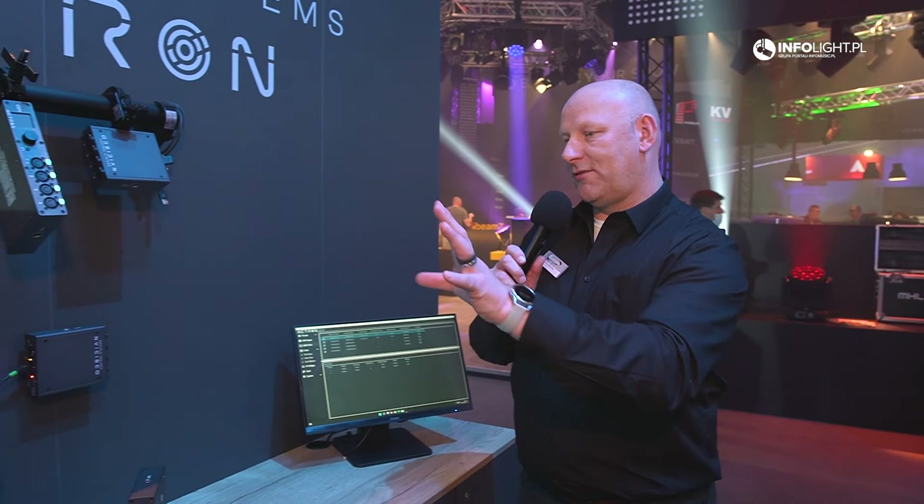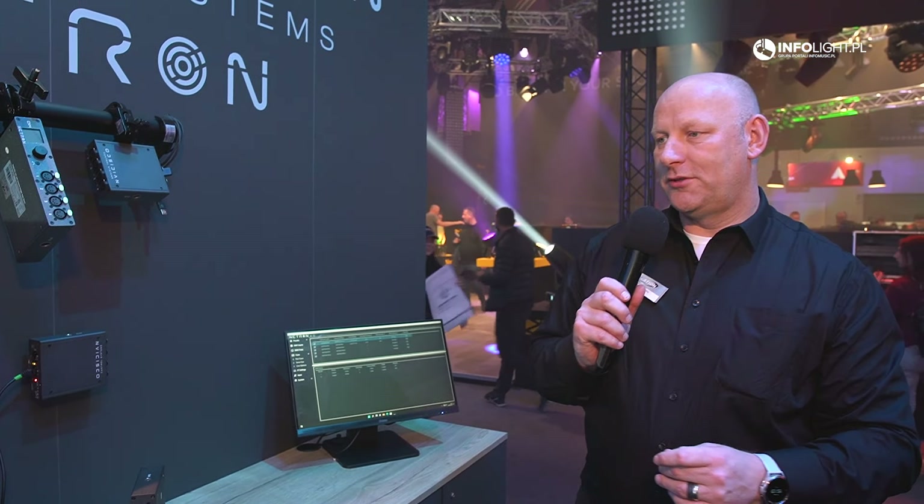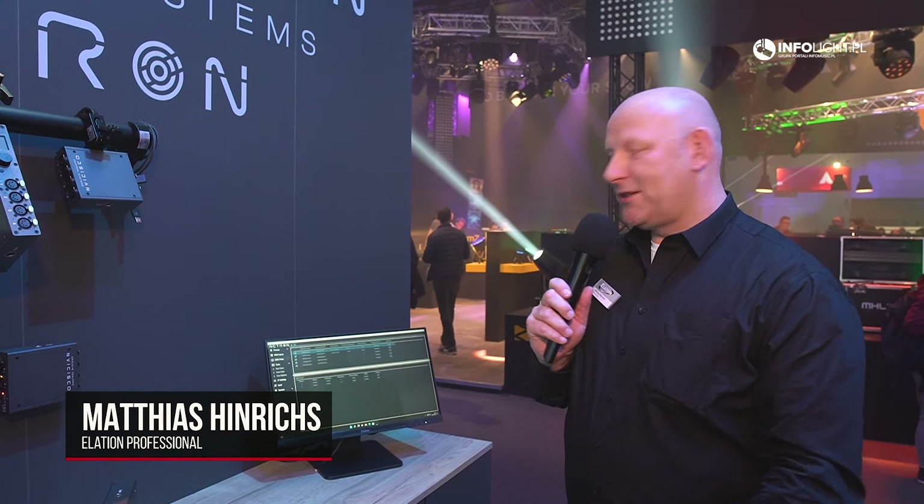So that's the Netron system — lots of products, but once you know one, they all work the same way. They're simple to set up. I'm Matthias at Obsidian, thank you so much.